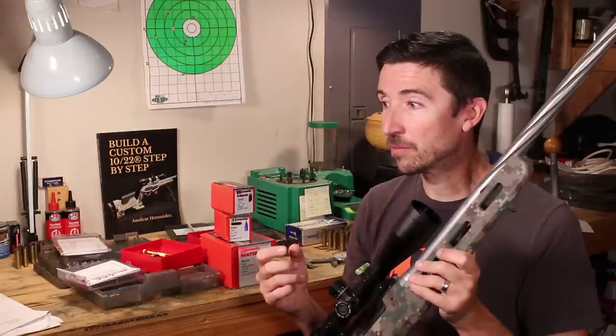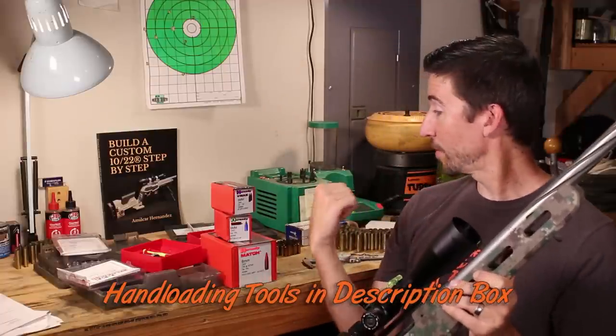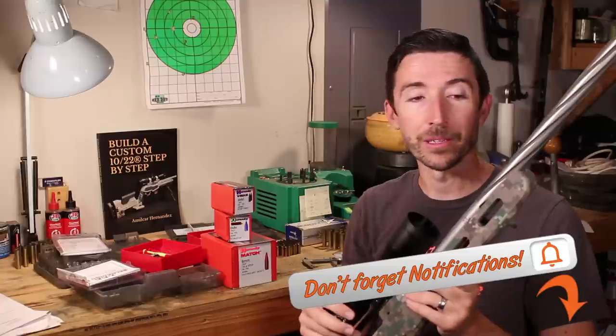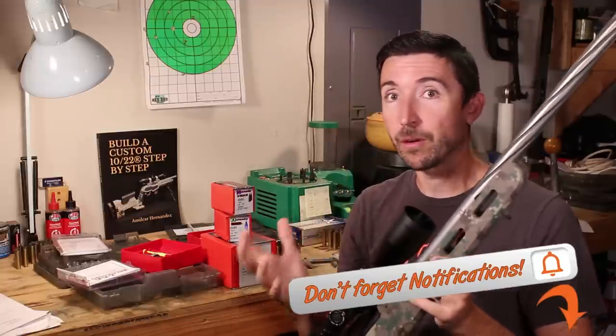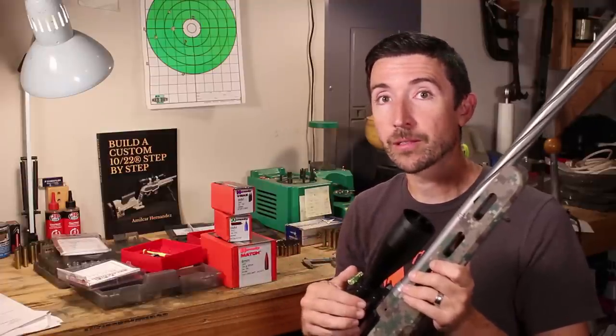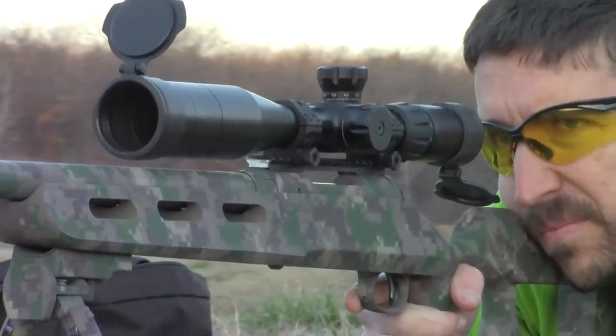The original barrel actually shot .3 MOA groups when I first started doing some hand loading for it, even before I knew a lot of the techniques I know now. I was shooting very well with that rifle and have taken many critters with that original Savage 26-inch barrel, mostly using varmint bullets like the 87-grain V-MAX.